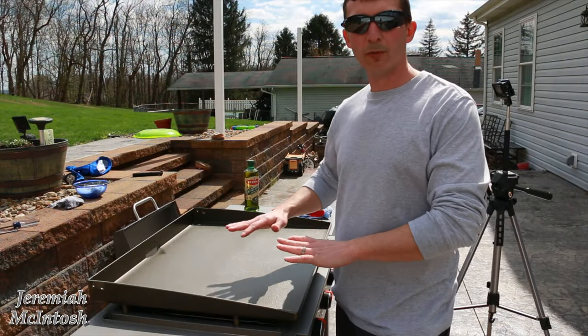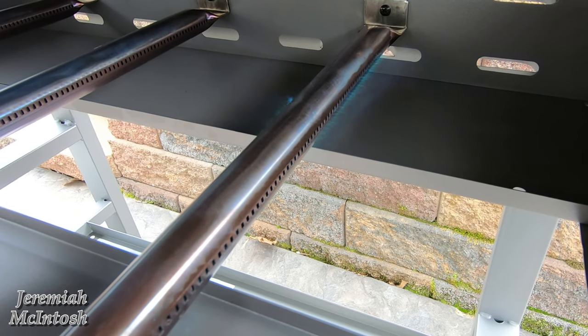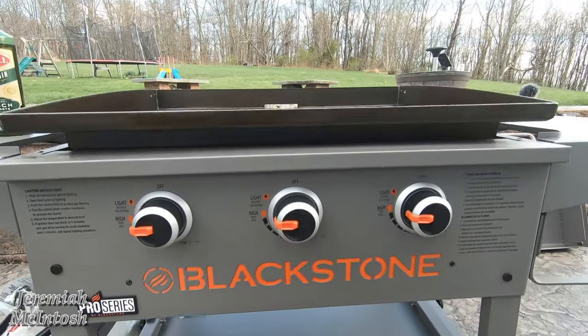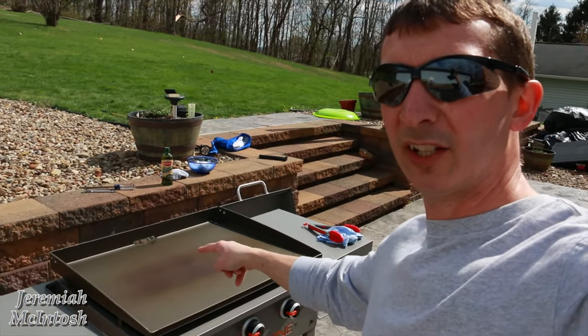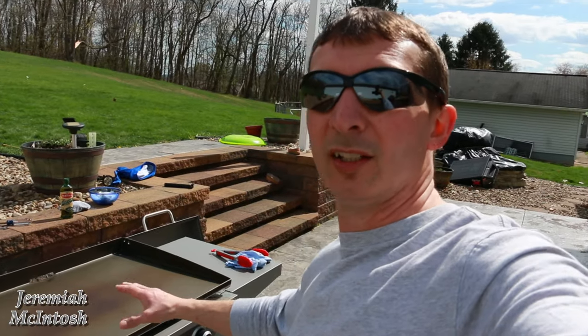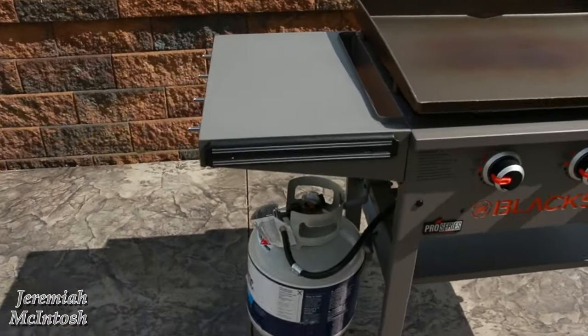Once the griddle is wiped down, go ahead and light each burner and set them to high. Give it about 15 minutes to preheat and get really hot. We're about seven minutes in now and you can already see the center starting to turn a little darker and brownish, so we'll talk about a few more things while it finishes this first heat cycle.